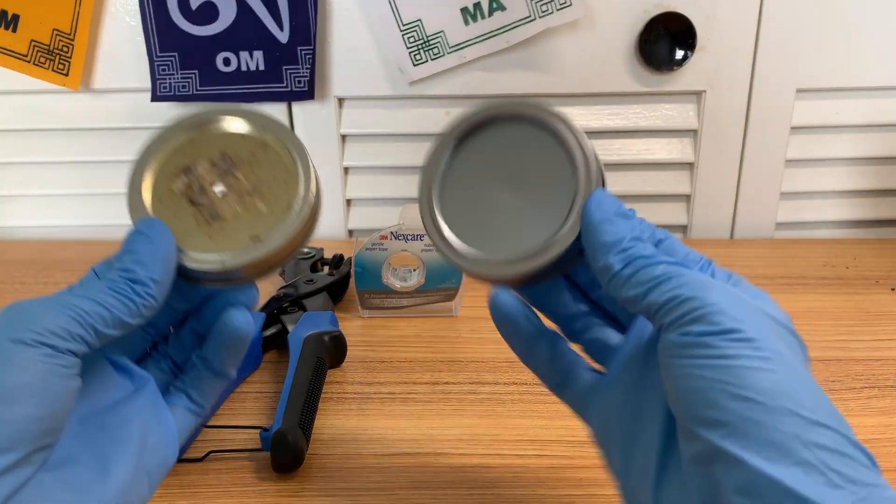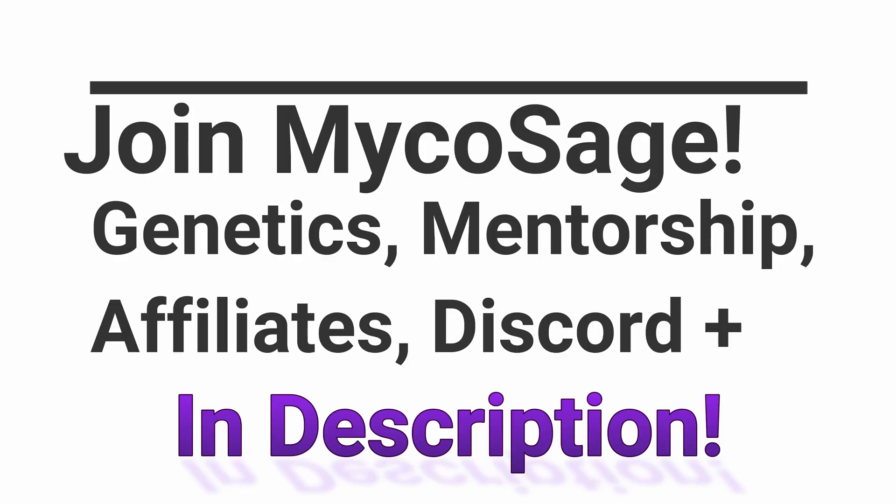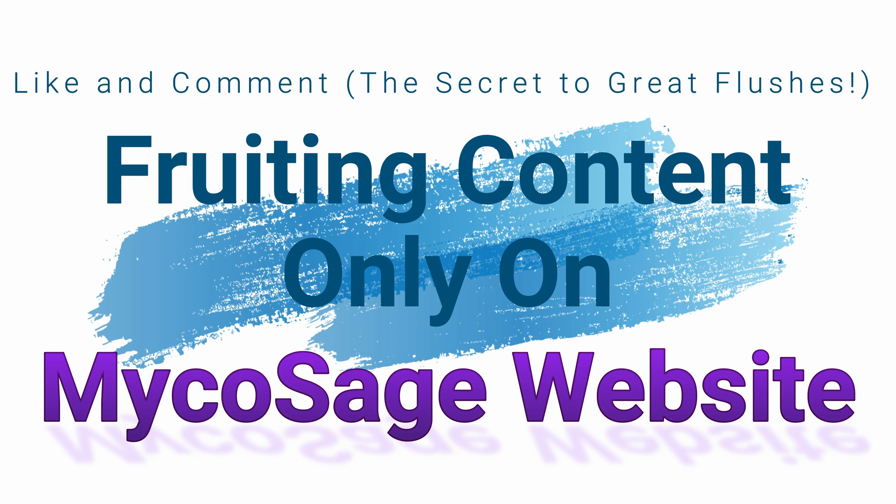What are grain jar lids? What do they do? Which one's best? Modified or unmodified? This is Michael Filesage checking in here today, and in today's video, as I said in the introduction, we're going to be looking at grain jar lids.